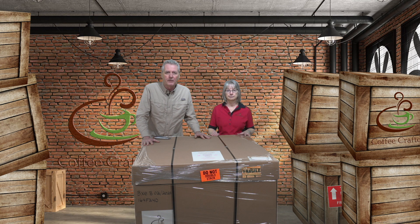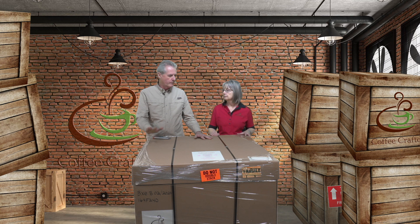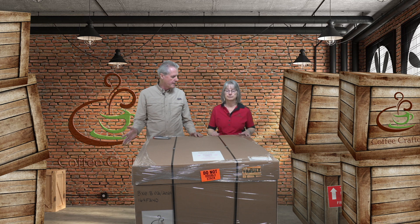This is Ken from Coffee Crafters, and we'd like to thank you for ordering your Artisan XE Coffee Roaster. You should have got your email confirmation and your shipping confirmation. While the roaster's in transit, we'd like you to think about how you're going to receive it, so Carrie will give you some information on what to do when you get it.